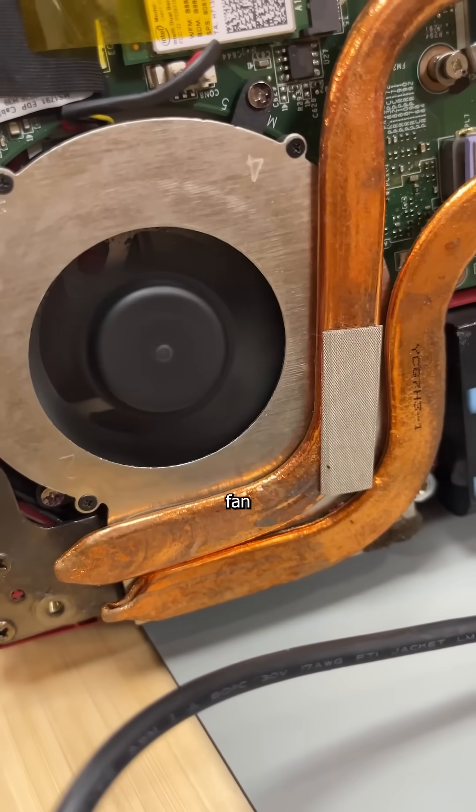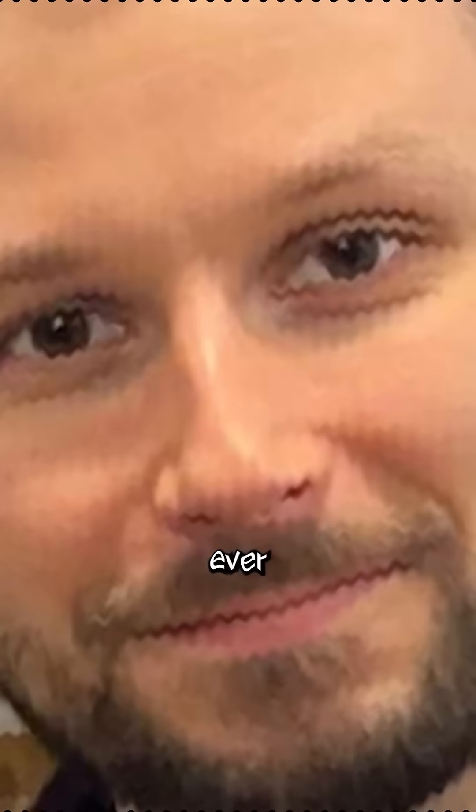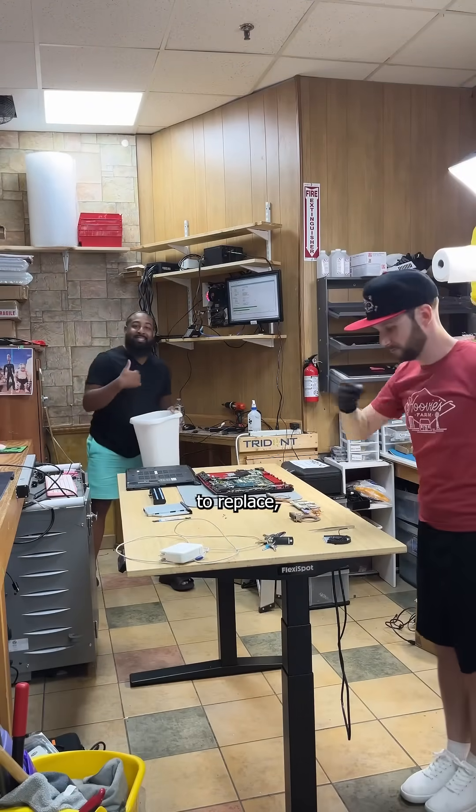A bad CPU fan. Spinning on an axis may be fun for your sister and the greatest technician that's ever lived. But for gaming laptops like this one, all that rotating eventually wears down the fan bearing. And while the fan itself is easy to replace,